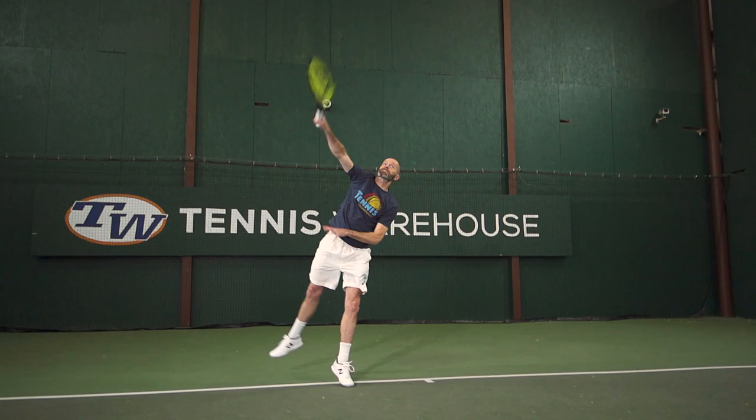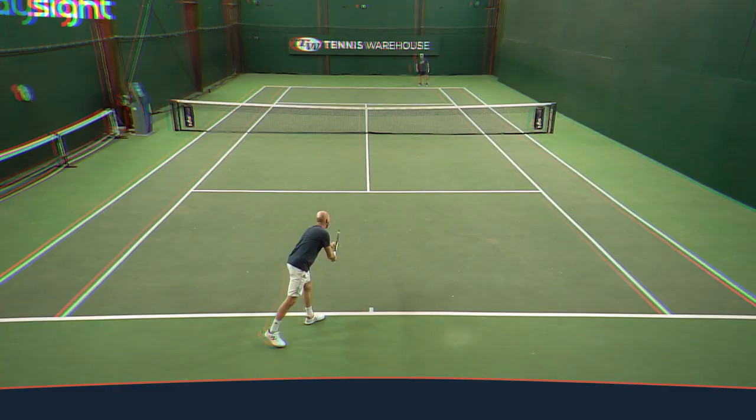First up we have Chris. Now recently your racket of choice has become more control oriented rather than powerful, and this one leans on the powerful side of things. How did the playtest go? Yeah, it packs a lot of power — it's got a nice hefty swing weight so it really comes through the ball and dominates the impact, so getting depth and pace on this racket was super easy on a full swing.